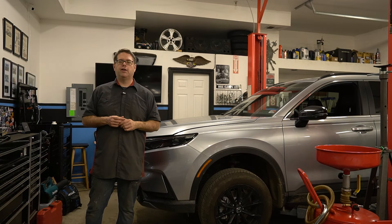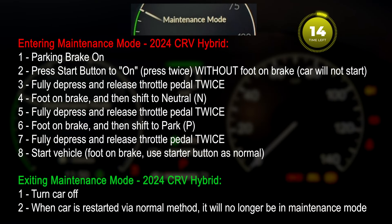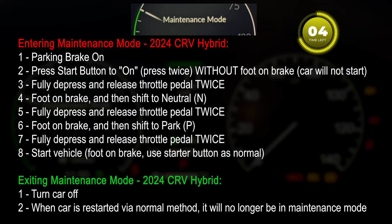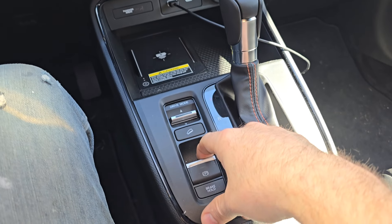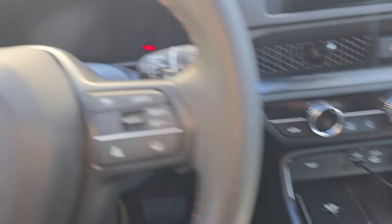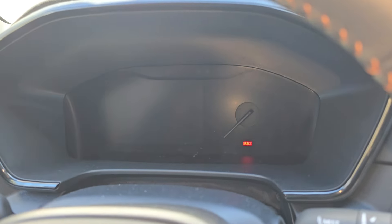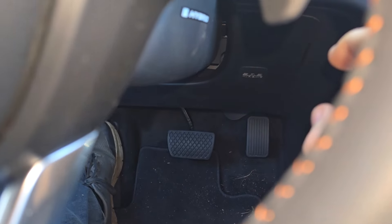I did a quick video on my phone on how to enter maintenance mode. We're going to go to maintenance mode first. We're going to put our parking brake on, then turn on the car without a foot on the pedal — no feet on the brake.